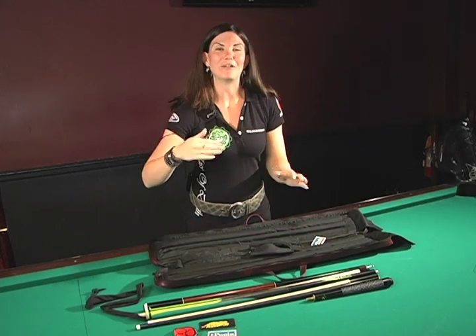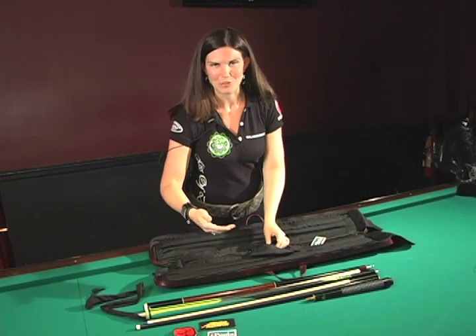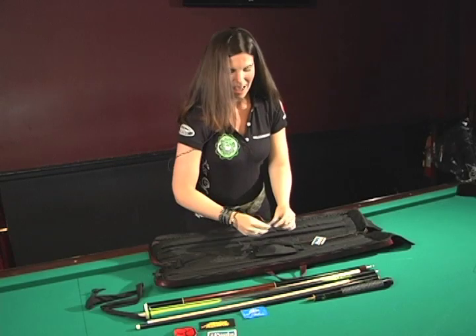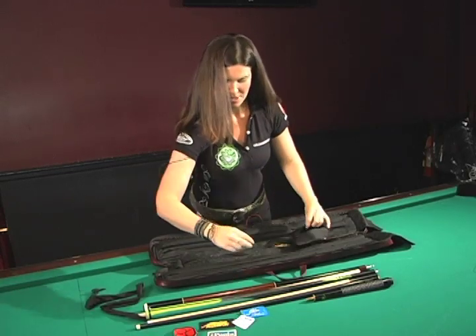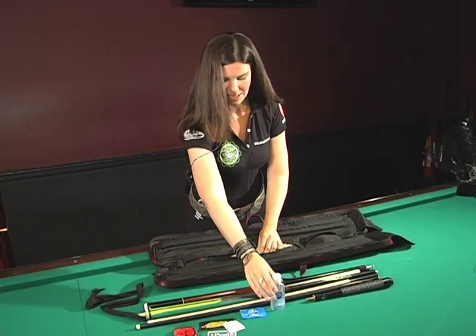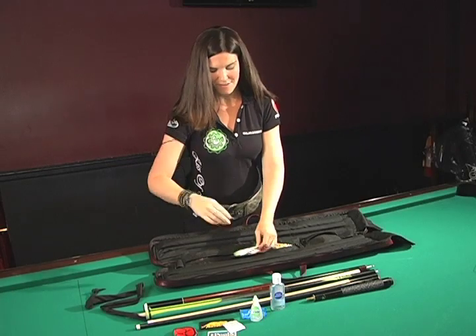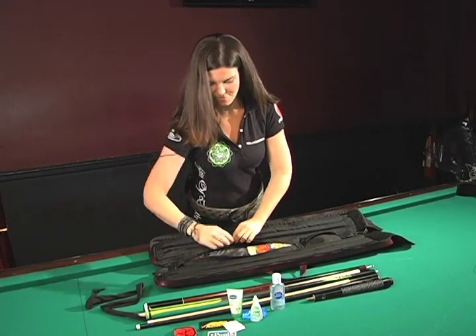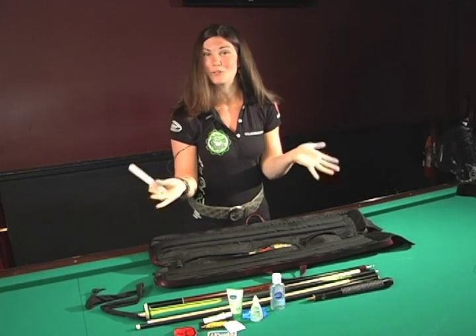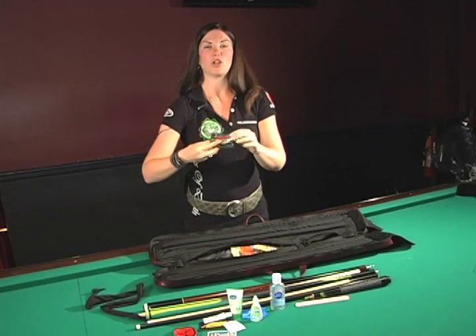I'm a big firm believer in having a lot of remedies in case things happen when I'm playing in a tournament. I have my Alka-Seltzer, a little thing of Ibuprofen in case I get a headache, my hand gel — antibacterial — my Visine because my eyes get dry, and my lotion. Lip balm. Nail file — because you never know, you break a nail sometimes when you're playing pool. And another Q item — these are the All-American Smooth Q wraps, which make your cue nice and clean for when you're playing.